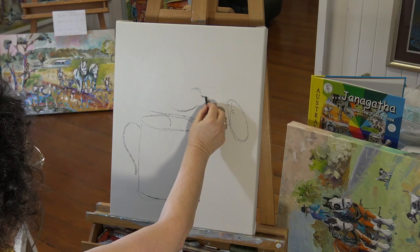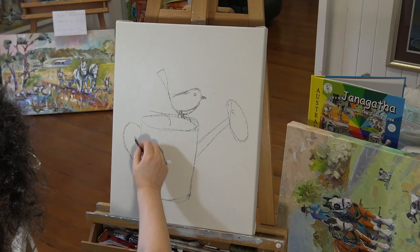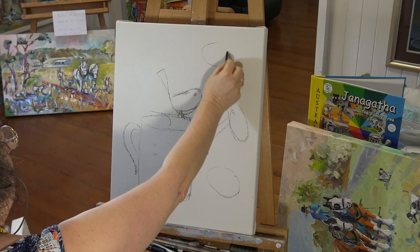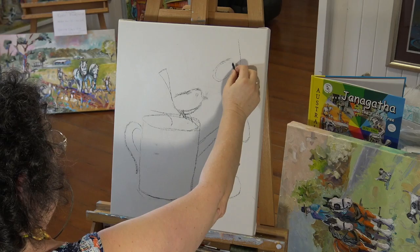I have my willow charcoal in hand and I'm slowly starting to sketch in the painting. The picture is going to be of a watering can and I'll add a few fairy wrens — fairy wrens are native to Blackbutt. The wonderful thing about this method is that I just use a wet cloth when I make mistakes and I'm able to rub out if I do make any mistakes.